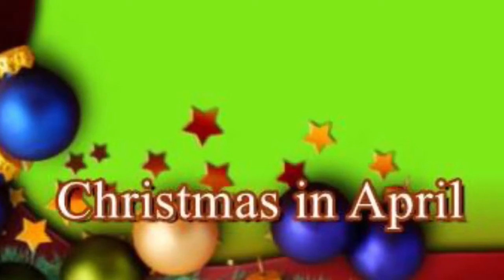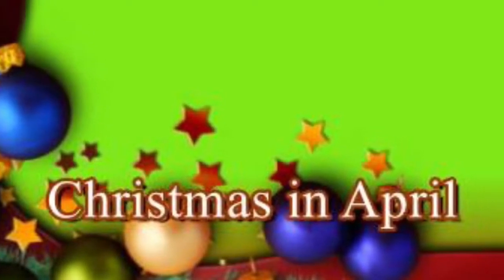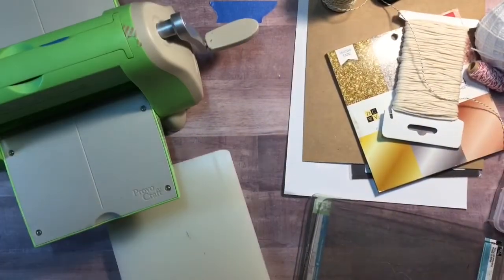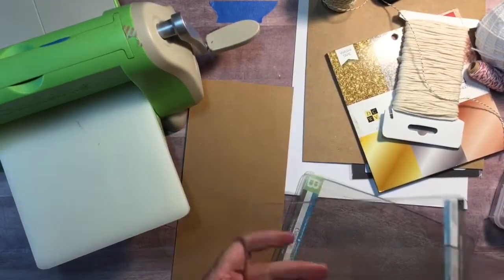Hi, today I am bringing you the April 25th Christmas project. This time around I decided that I was going to make gift tags.